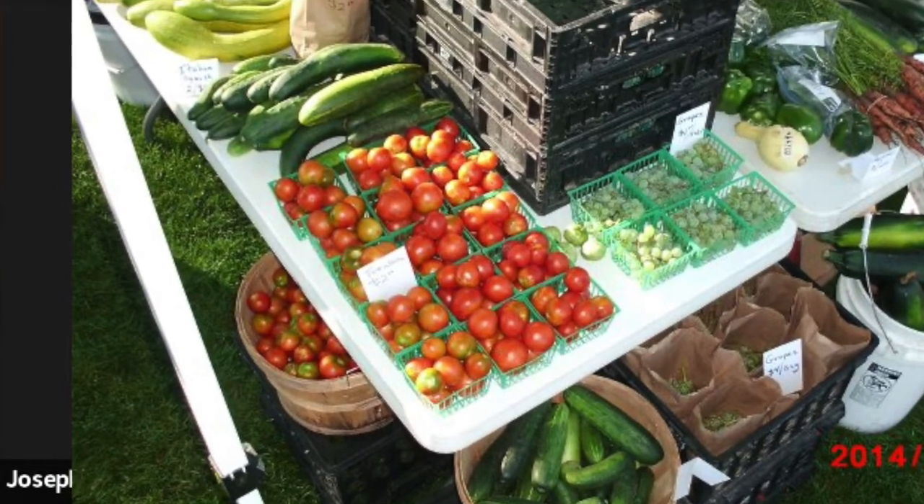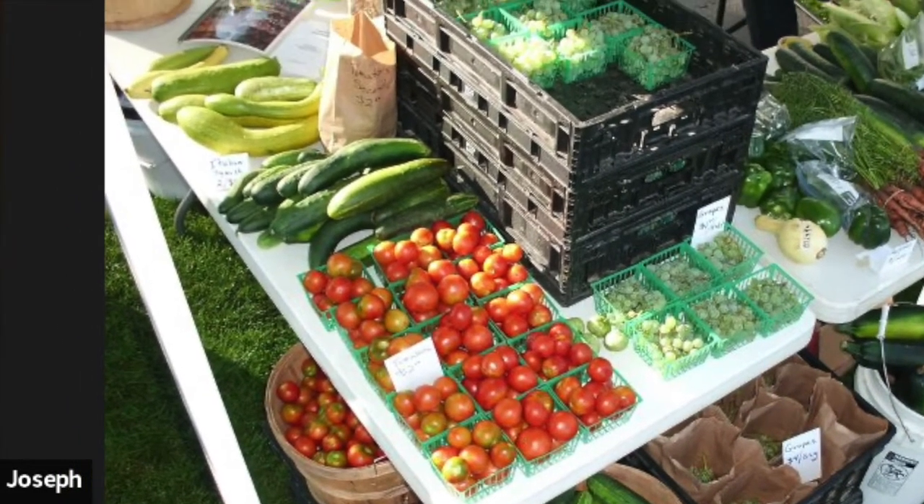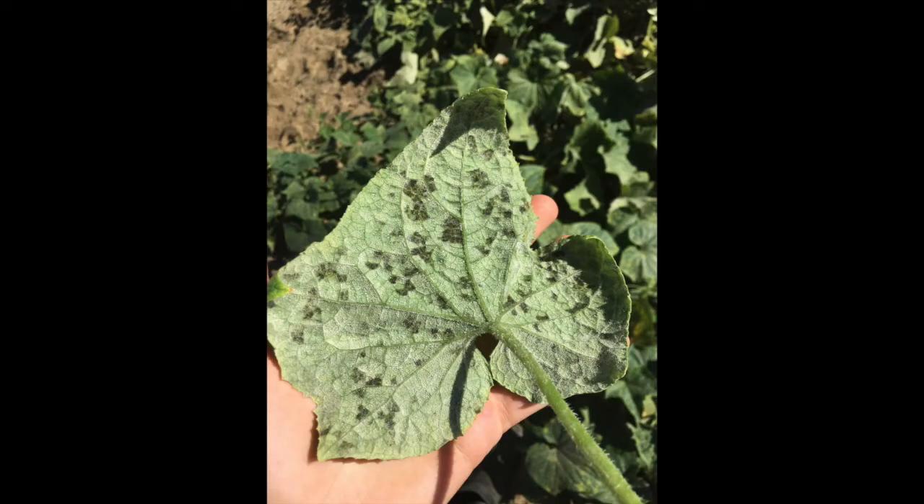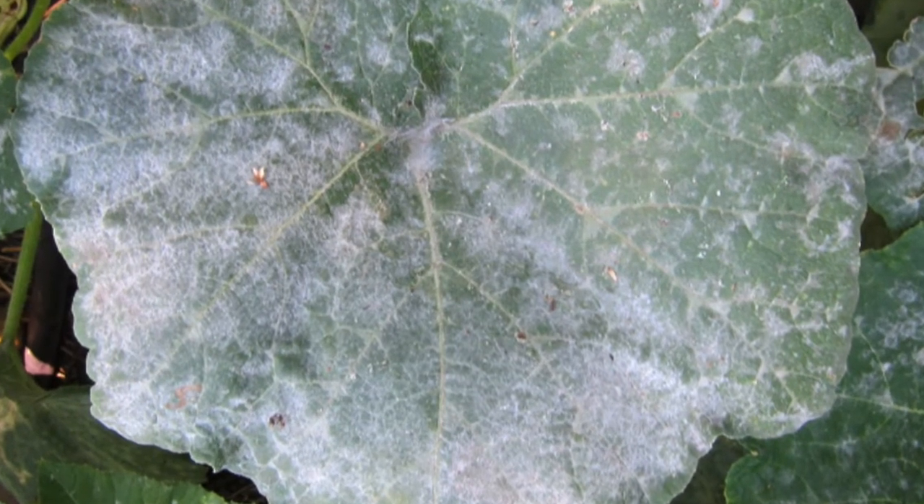When I was a market gardener buying cucumber seeds from the seed catalogs, I would often run into a problem with downy mildew in my garden, and the cucumbers would just die for no reason. I live in the desert — why should some wet disease be happening? But it was happening fairly frequently.